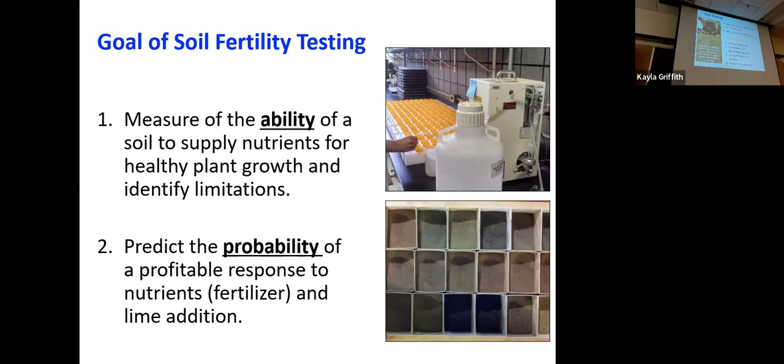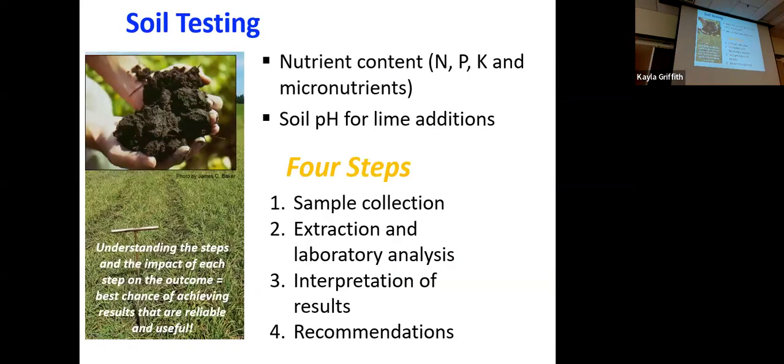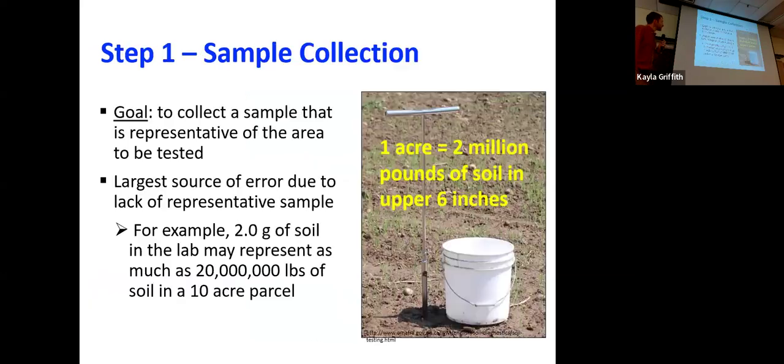The main things we're looking for are macronutrients — nitrogen, phosphorus, potassium — and soil pH. pH is going to be a big one; we'll spend a good amount of time talking about that. There are four steps to this whole process: sampling, laboratory work, interpreting results, and actually applying those results as recommendations. It's very important we understand the theory behind these protocols, because if we don't, we can make errors that make our whole nutrient planning useless. Bad data and bad recommendations mean a waste of time and money. The first thing — and probably the most important — is the soil collection itself.